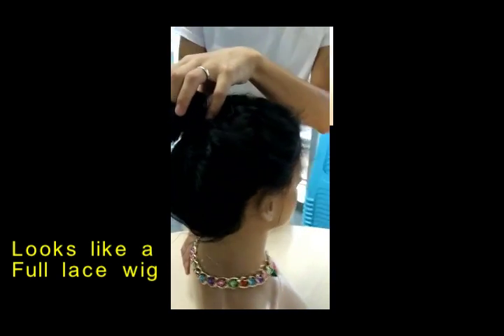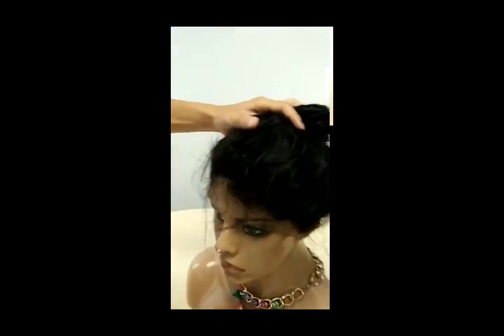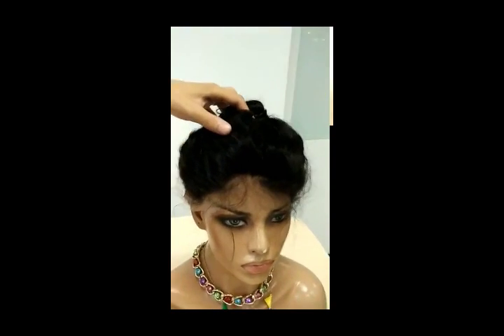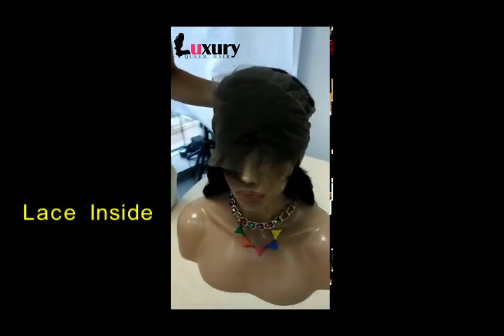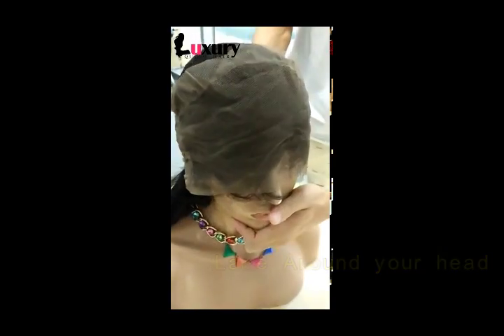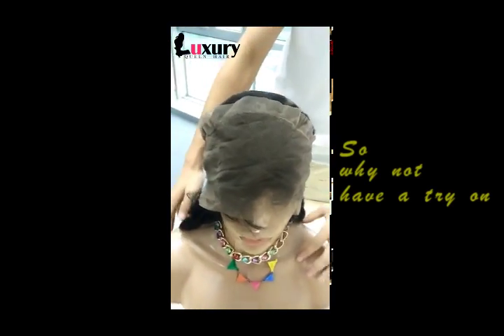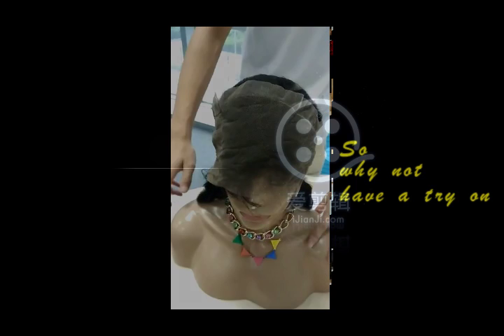This hairline is totally made by hand by our workers. Each hairline is sewed on the lace. You can see the lace inside the hairline — it is around your hairline. It is beautiful.